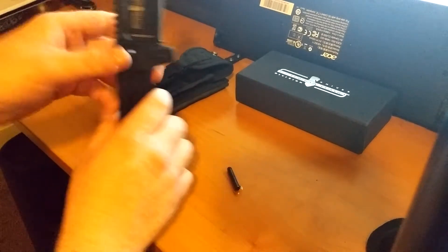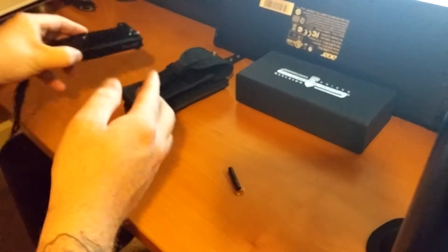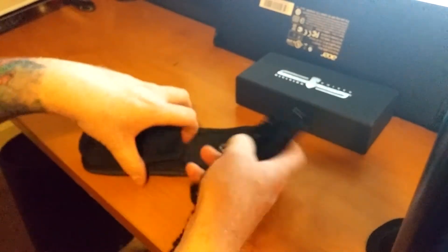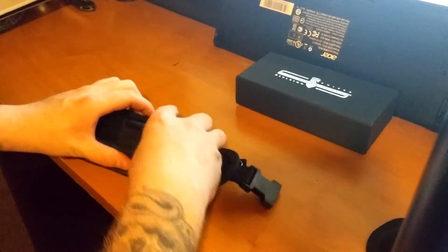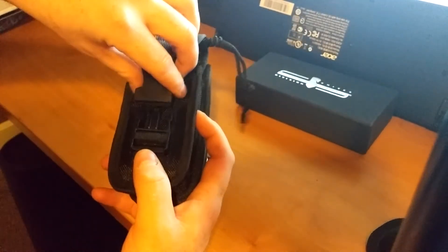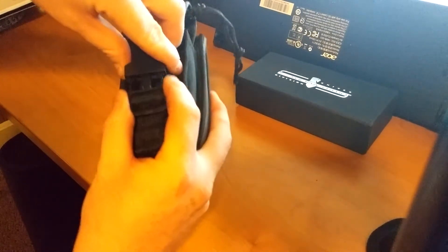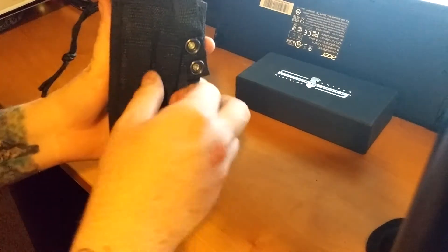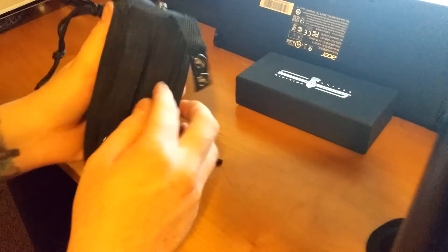That dual sheath feature is a cool feature, so we'll check that out real quick. I'll take this out and put it in there. That's what it looks like when it's in there — just clip it up and you're good to go. It's a pretty nice sheath, actually — nylon, not too bad. Got the belt loops on the back so you can attach it to your belt, which is pretty cool, and it's velcro so it'll be nice and tight.